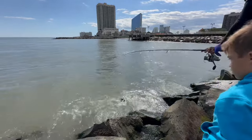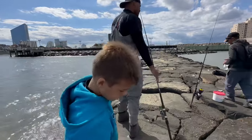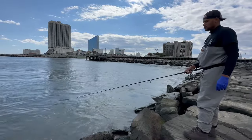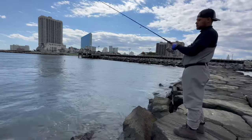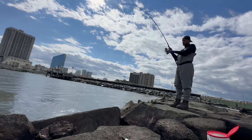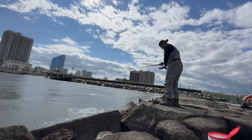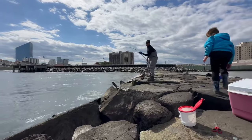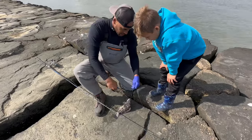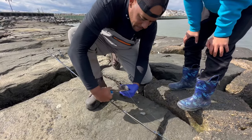Big one — there we go! Not too big, but I know the holes. Tog in a hole. Got him — oh, it's a nice one! So we finally switched jetties. Found a little hole and finally got a decent sized tog here. It's going to be close — I'm not sure if this guy's a keeper, but he's going to be close.